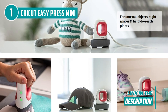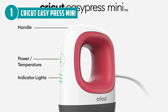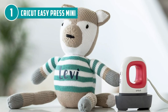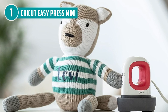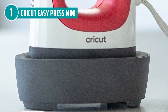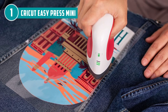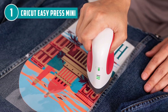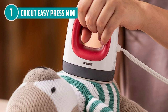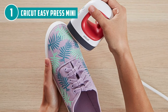Rest easy knowing that the Cricut prioritizes safety as much as innovation. The EasyPress Mini meets rigorous standards, holding certifications from esteemed bodies like UL, CSA, FCC, and IEC. Its top-tier design and support originate in the creative hub of Utah, USA. Should you need any assistance, Cricut's member care team stationed in the United States stands ready to help via phone and chat. Unleash your crafting potential with the Cricut EasyPress Mini, where size meets strength and possibilities know no bounds.